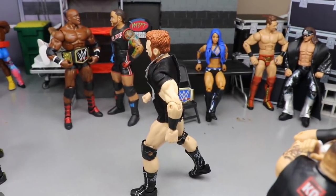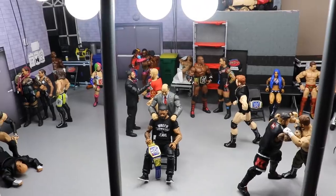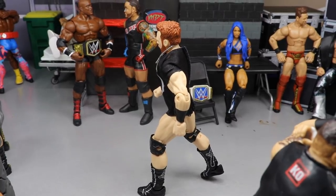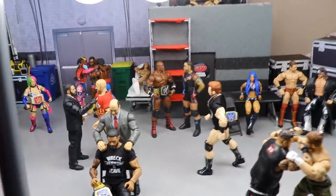Right here we have Sheamus just walking through. You've got to have the casual guys walking through sometimes — it really adds life to the setup. Especially if you step back, it really brings it to life and makes it look like a cohesive unit. Sheamus is walking around and you guys know he's going to war for the U.S. Championship at Mania.